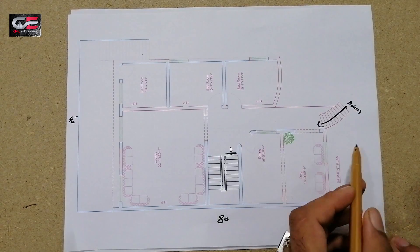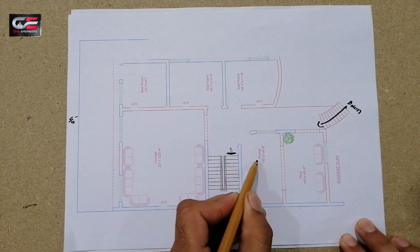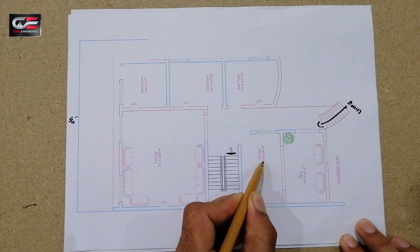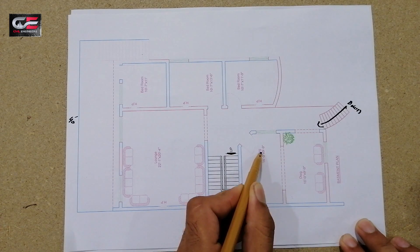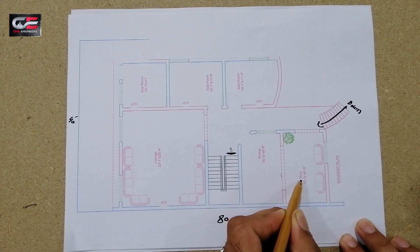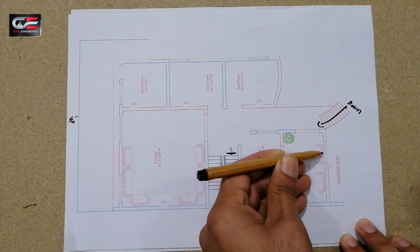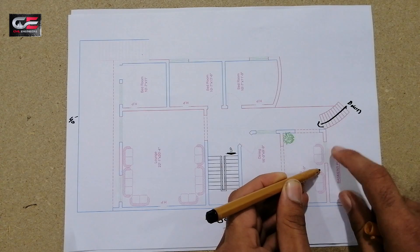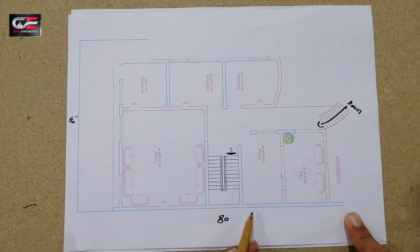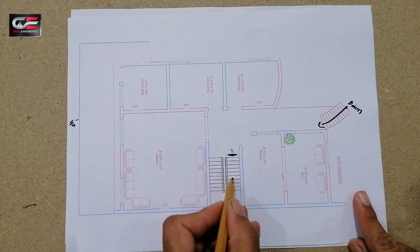When you come down to the basement, the first room you see is the dining room, which is 16 feet by 9 feet 9 inches. With this dining room you can also see the drawing room, which is 16 feet by 9 feet 9 inches. This ventilation will be from the ground floor. Next to the dining room is a staircase going up, especially to the ground floor.